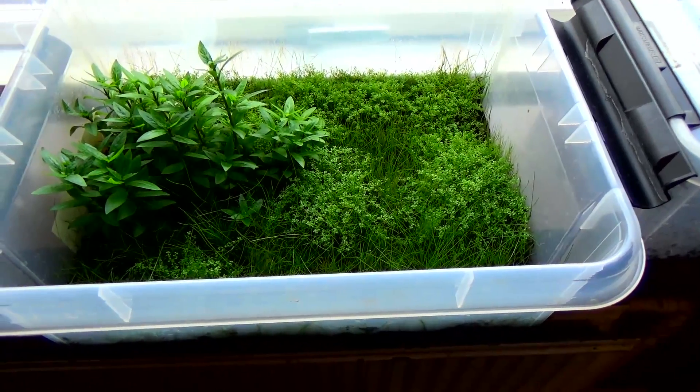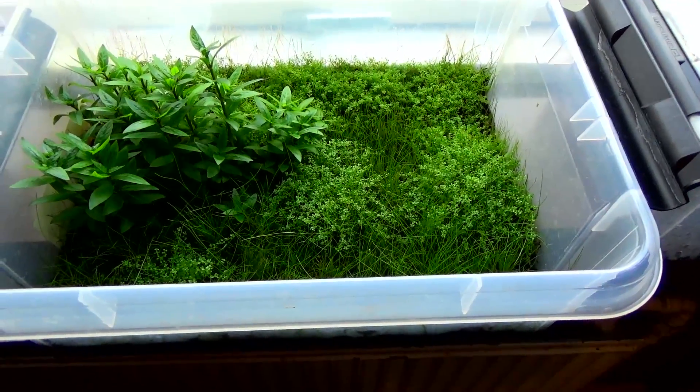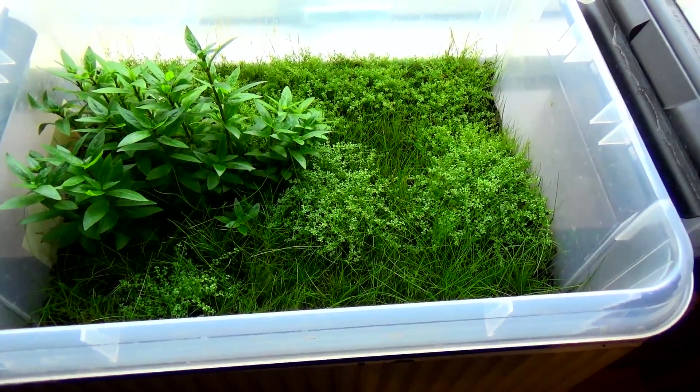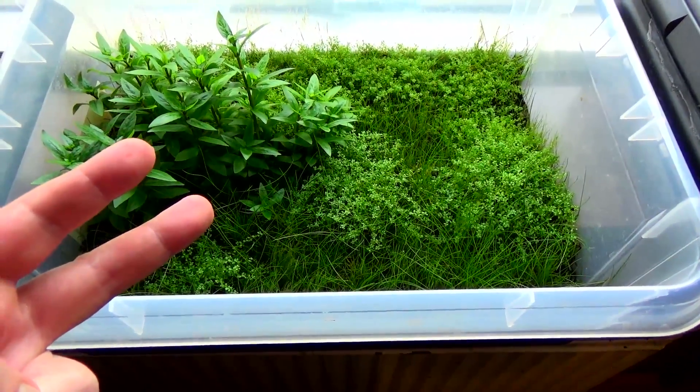This is the last look at this tub. When we come back in 14 days or so, it's a new tub. Catch you later, bye.